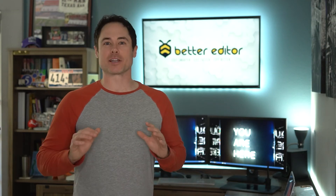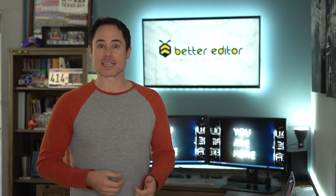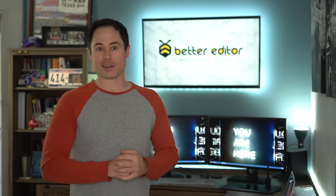Hey guys, it's Chris with Better Editor, and today we are going to skip the tutorials and do a little bit of show-and-tell. I've had a couple of people ask me about my personal computer setup, so we're going to take a deep dive into what I call a good editing system.